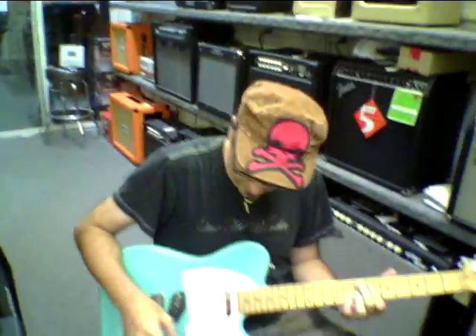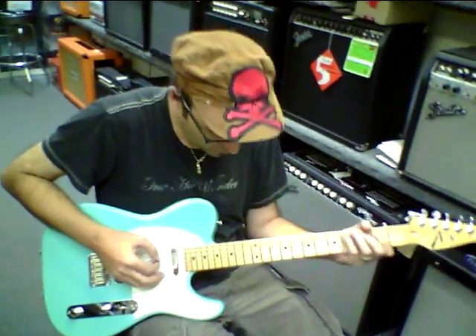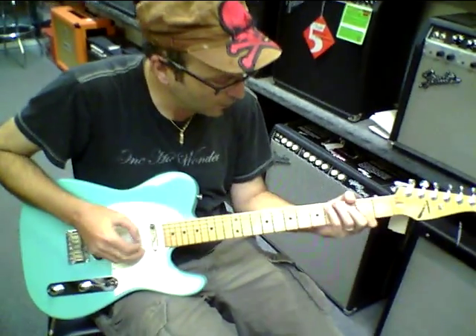I'm going to turn the camera over to my buddy Jeff — Jeffrey D. Amico from MAE Music. We are a Tom Anderson dealer, and we certainly have my good friend Bobby DeVito here who is absolutely qualified to play a telly like this.